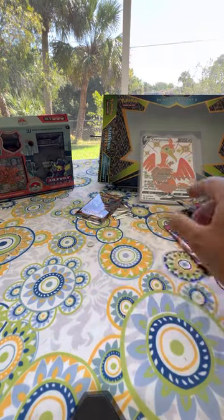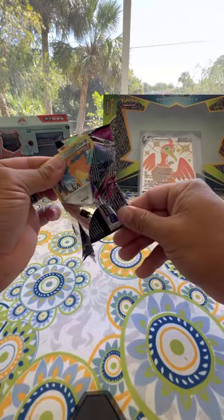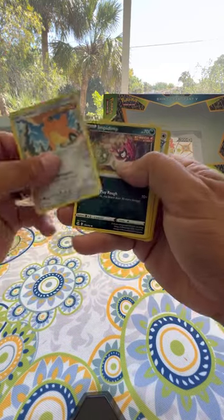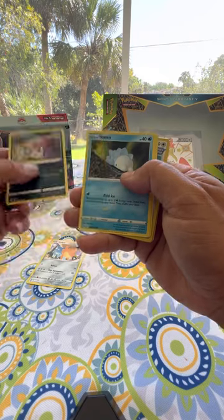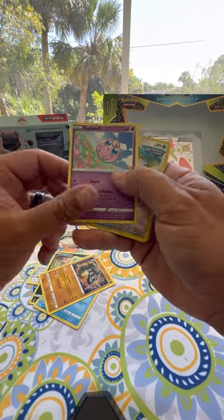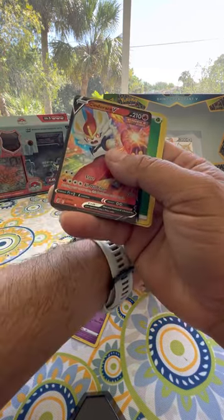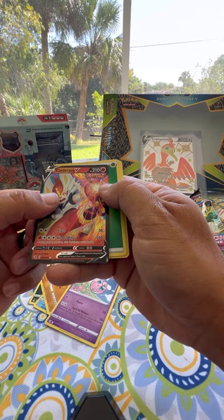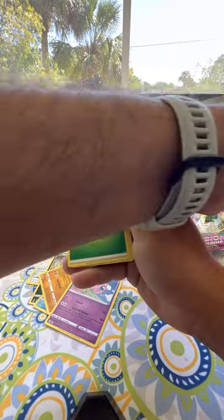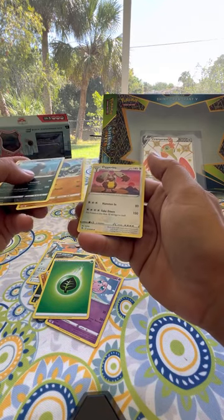Last pack: Copperajah — haven't seen that one yet — Impidimp, Snom, Onix, Jigglypuff. Oh, here's a nice one: Hawlucha. And here's a very nice card — Cinderace V! My son's excited about that one. We also got Pangoro, Grimmsnarl, and Diggersby.